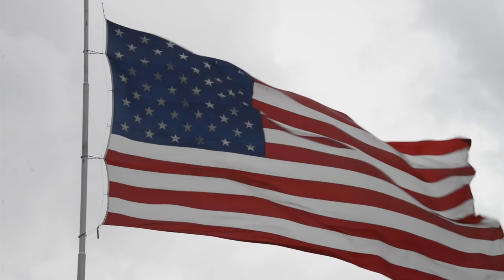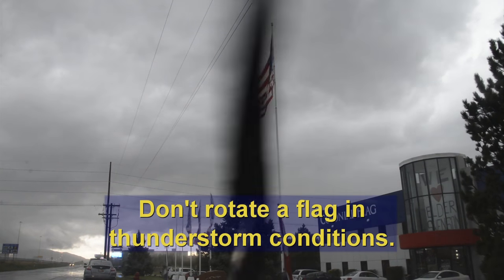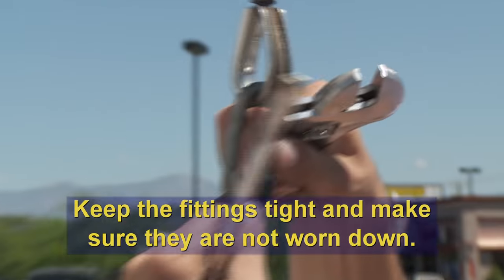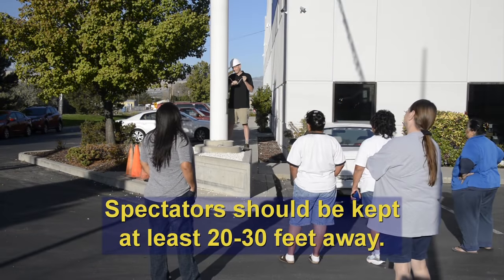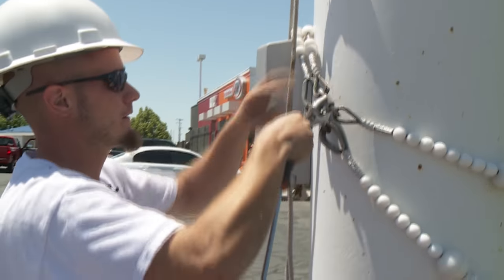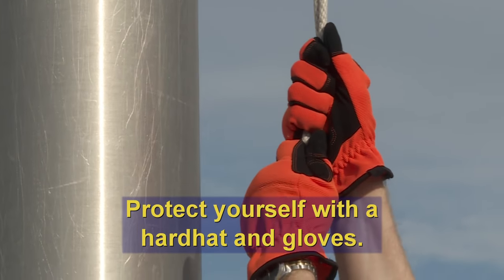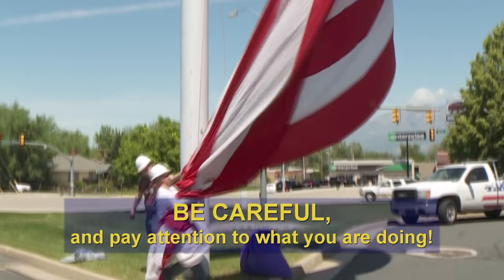Besides wind problems, flag poles attract lightning, so don't attempt to raise or lower your flag in thunderstorm conditions. Remember to keep the fittings tight and make sure they are not worn down. Spectators should be kept at least 20 to 30 feet away from where you are working with your flag. Remember safety first — protect yourself with a hard hat. Gloves are recommended to avoid rope burns and to help get a grip on the rope. Be careful and pay attention to what you are doing.